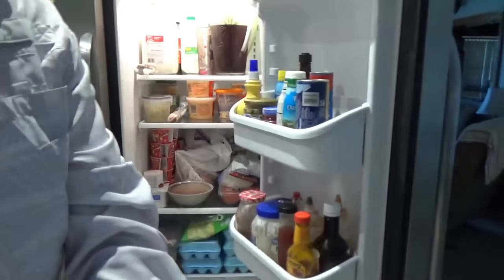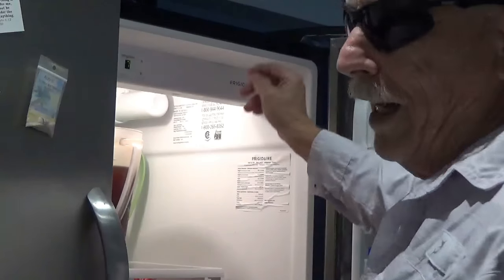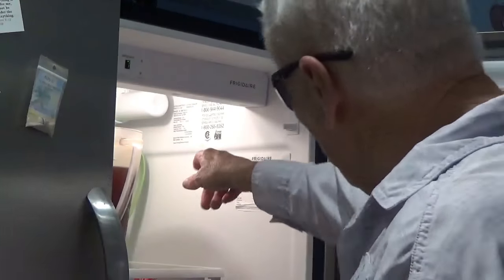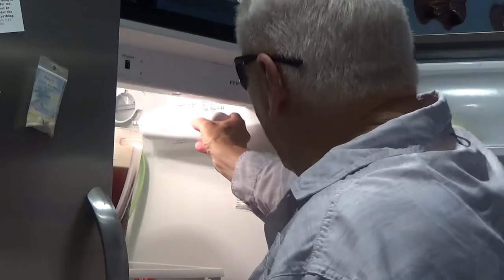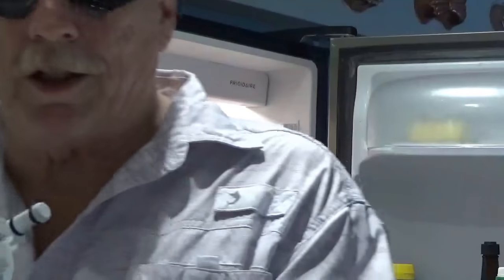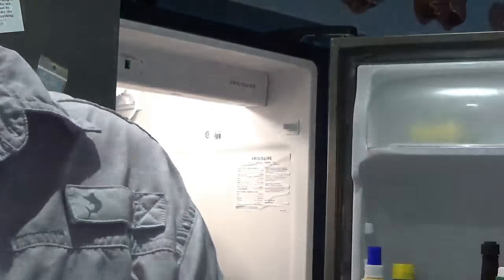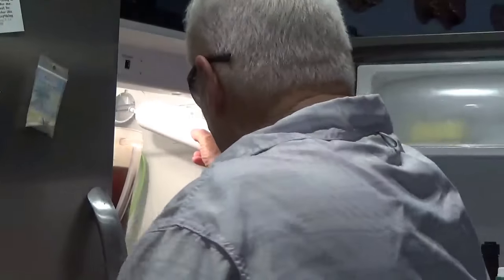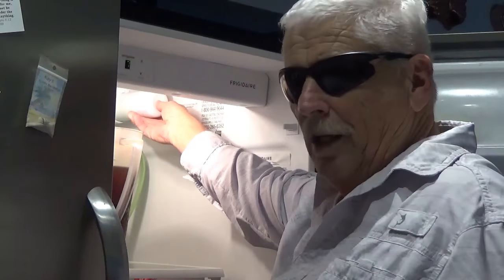So next thing I did — on this particular refrigerator here, this is a Frigidaire, and I like it, it's a good refrigerator — to get your filter out, you just push in and it snaps and you pull it out. And sure enough, I took this filter over here and it was just as solid as it could be. I mean, there's no water coming out, no sloshing, no nothing. So I let that thing sit out for a few minutes. I didn't use the hairdryer on it because I didn't want to take a chance on damaging it. And so, then I put it back in. You just push it in like this until it clicks. Like that. And that's it.